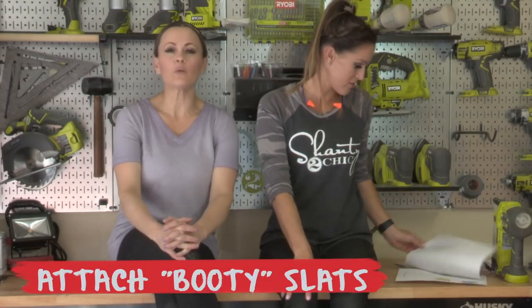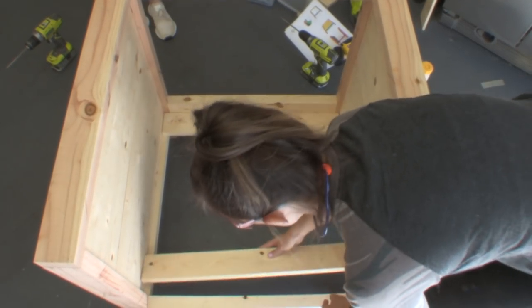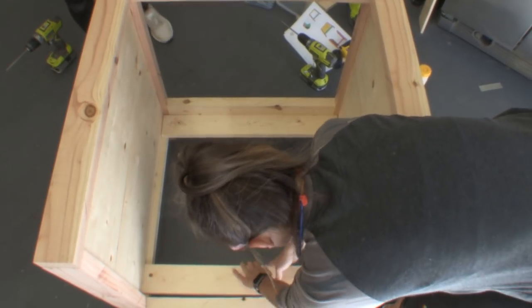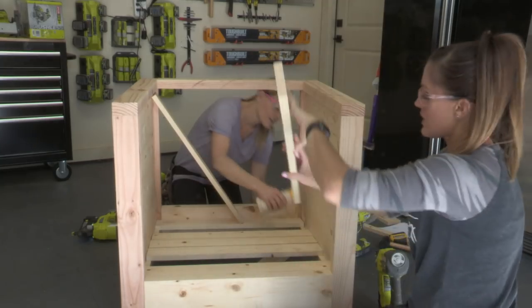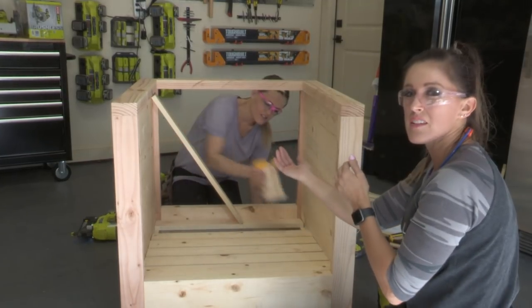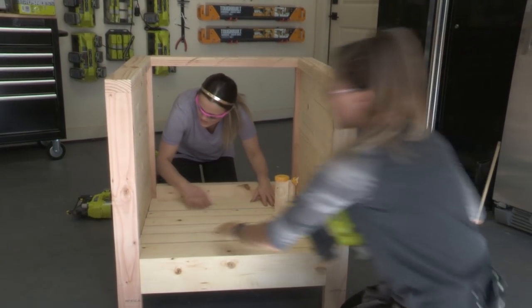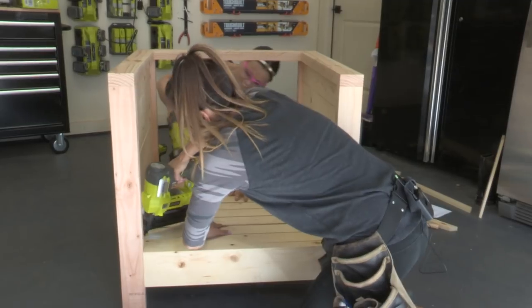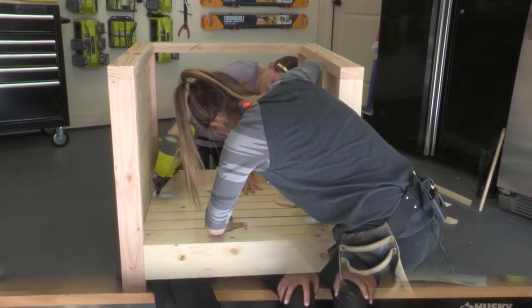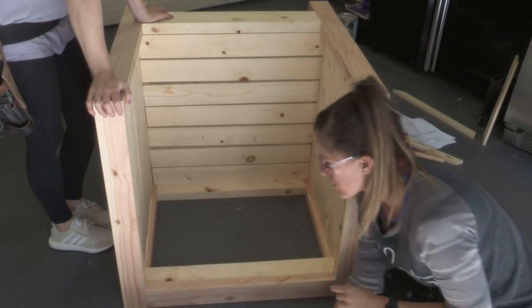Now it's time for the booty slats. You're gonna have one flush at the back and then one flush at the front, and then just space them out evenly. Do the bottom slats first because once you do the back slats it would be a little bit harder to access the bottom slats — so there was a method to the madness. Once the bottom slats are attached we can do the back slats, which just start at the very top of the inside of the chair and work your way down. Use wood glue and one and a quarter inch brad nails.